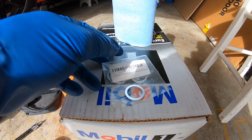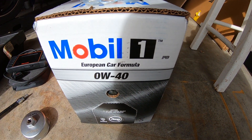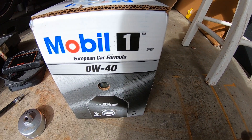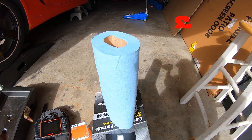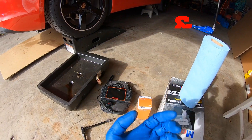You'll also need crush washers — you should replace the crush washer each time. And the 0W-40 Mobile 1. This is a little cheaper from Walmart if you buy a 12-quart box. 60 bucks for 12 quarts is a pretty good deal, so I'll have some leftover for the next oil change. I always make a mess, so have some paper towels handy and rubber gloves.